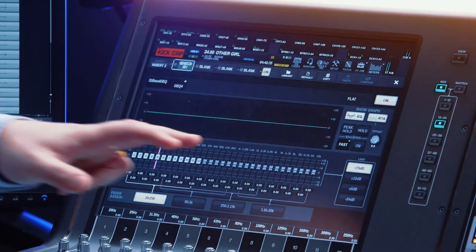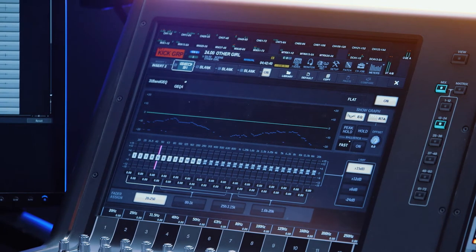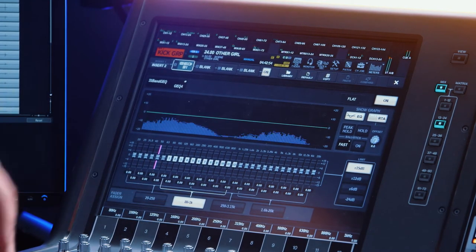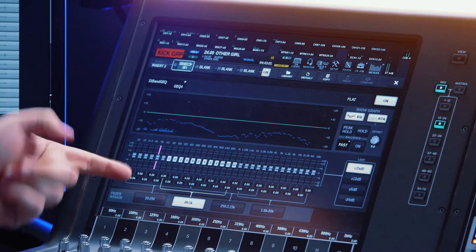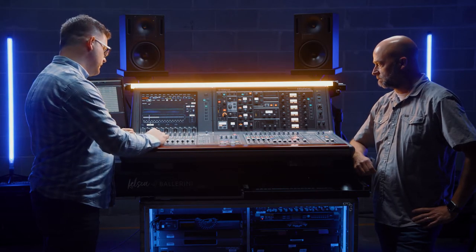And then from there — and this is something I've done for a while — I have a graphic EQ inserted. With kick drum, especially depending on the tuning or the room or the stage, you might get these weird resonances, like that 125 hertz. If you just want to notch it out, this to me is the easiest way to do that. The cool thing about the Ravage is you can send this down to your faders, so I'll very quickly find this on my RTA and say, oh, I've got some problems going on at 50 hertz today, and I can just notch that guy right out.